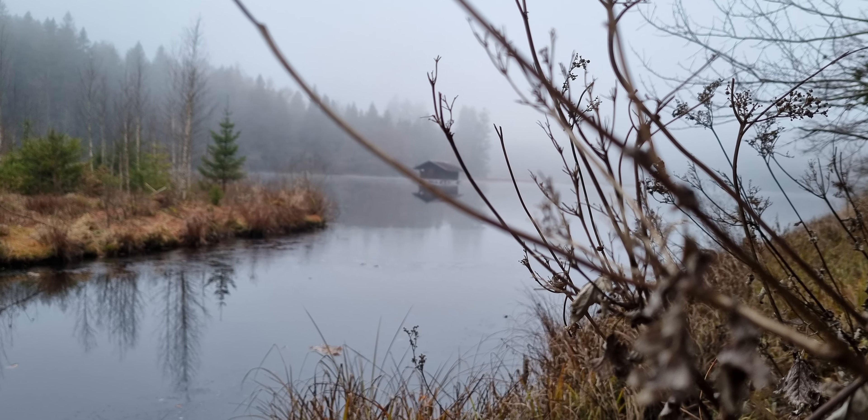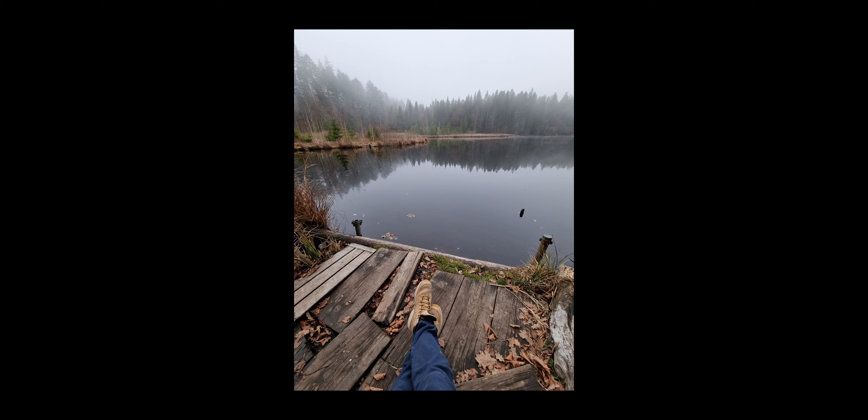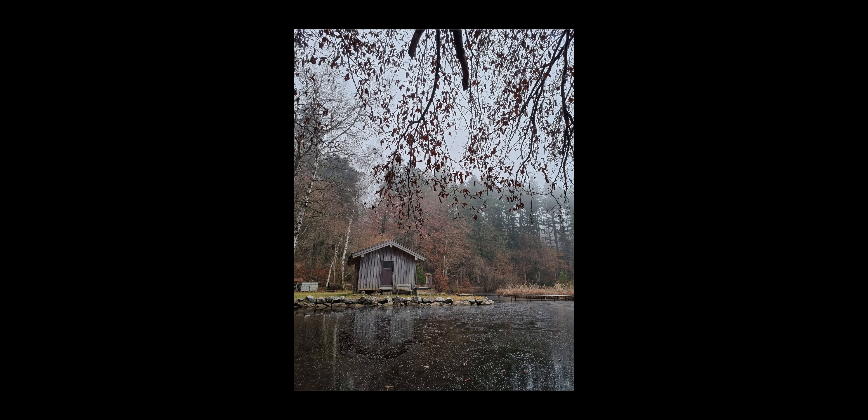Mit unserer Hauptkamera hat man eigentlich ein sehr gutes Standardbild. Die Ultraweitwinkelkamera im Gegenzug bietet einfach wahnsinnig viel Platz auf dem Bild. Das heißt, wenn man irgendwie Architektur oder sowas fotografieren möchte, dann ist die super.